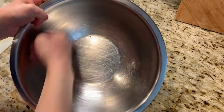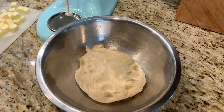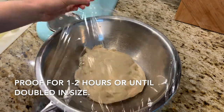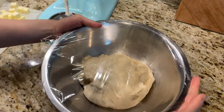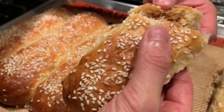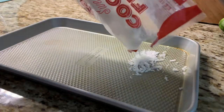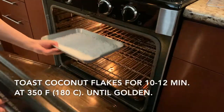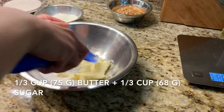Let the dough rise until doubled in size. While we wait, let's get busy making the filling. Start by toasting some sweetened coconut flakes for about 10 to 12 minutes at 350°F (180°C) until just golden brown and smelling amazing.